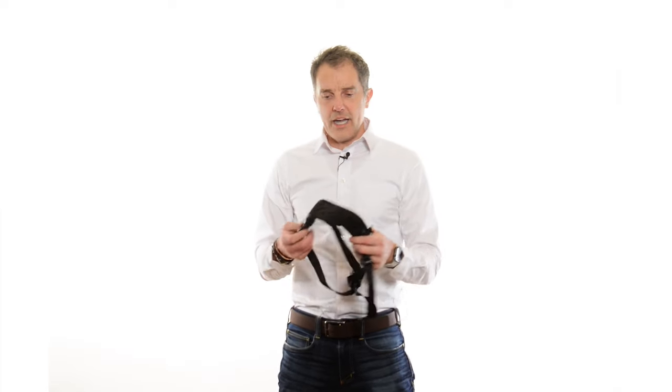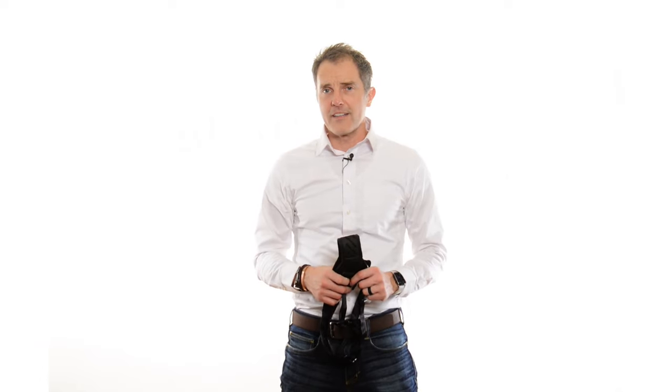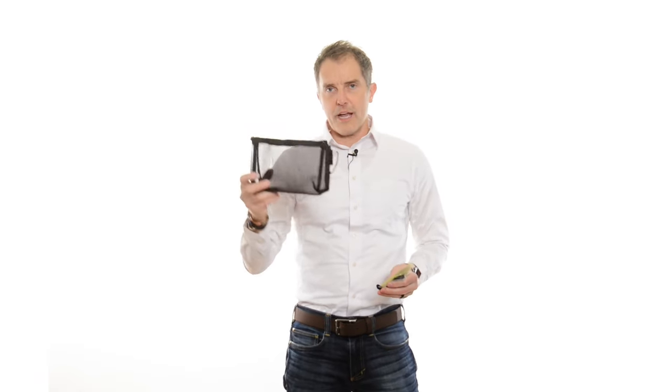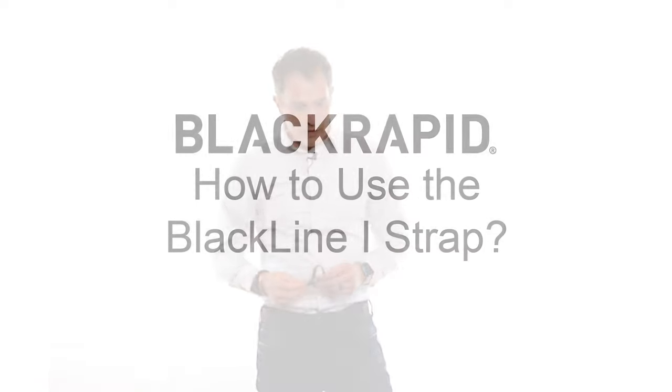I quite like the single sling, and when you hold it up to light you'll notice how absolutely breathable it is. It's really comfortable. Inside the packaging I've got the BlackRapid sling. The bag itself is not just packaging you throw away — it's actually a really cool little organizer bag for your camera bag. You can use it for smaller things to keep your bag organized. There's also a sticker and a safety tether. Every BlackRapid strap comes with a safety tether.